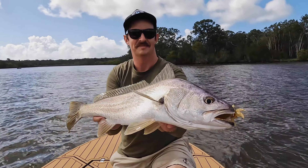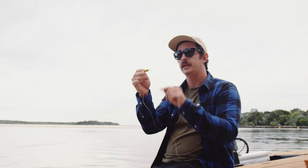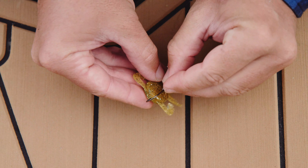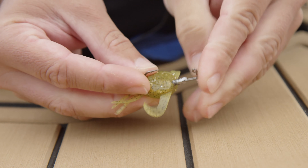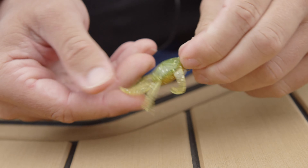That's a really nice fish. Another way that we're rigging the swim crab is on the surface, and the way we're doing that is with a hidden weight jig head rigged upside down. Again through the back end of the lure, out through the nose, and that allows the hook weight to keel weight it so it sits upright every time.